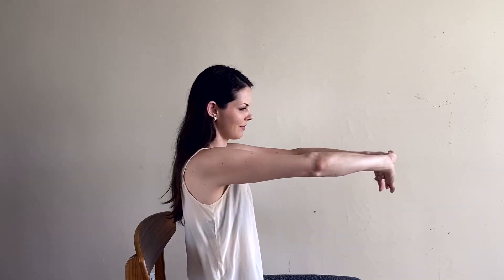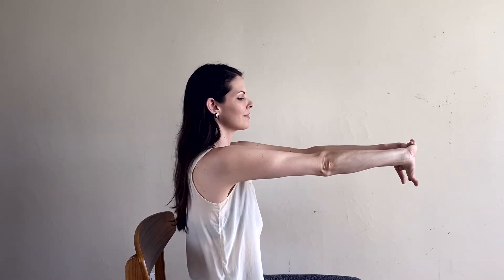With your fingers still interlaced, flip your palms away from your face and press your hands out in front of you. Spread the skin of the palms. Take a deep breath in, and exhale to bend your elbows and release.